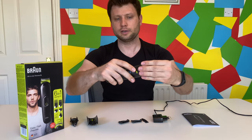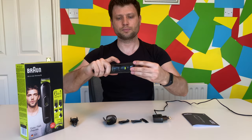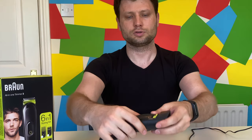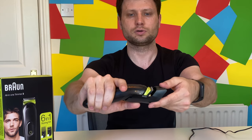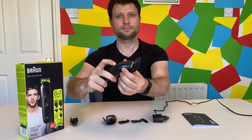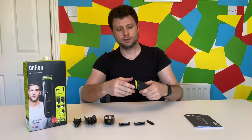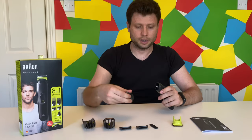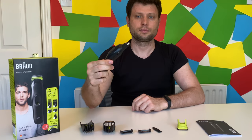Similarly with the second adjustable comb — it's set to twenty-one and then you press and move it closer or further away according to your desire. Now let's put on the nose trimmer attachment and see how it works. Just unplug the comb and attach the nose trimmer. And it works.